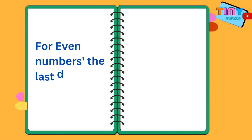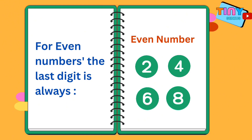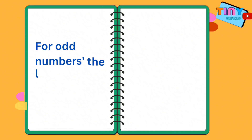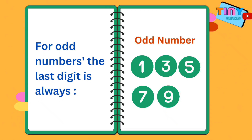Here's a trick to find out which numbers are even and which ones are odd. For even numbers, the last digit is always zero, two, four, six, or eight. While for odd numbers, the last digit is always one, three, five, seven, or nine. Learning this simple trick will help you tell apart even and odd numbers.